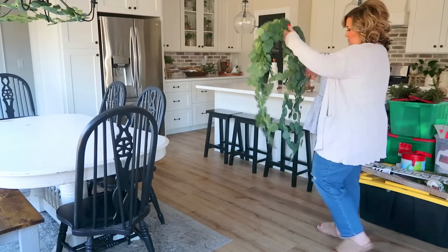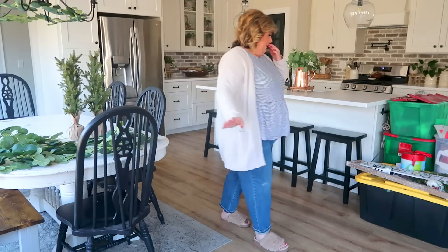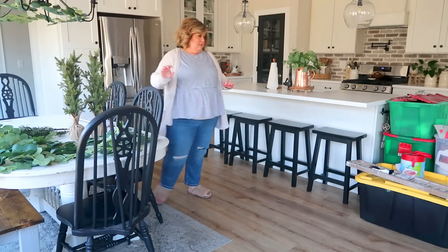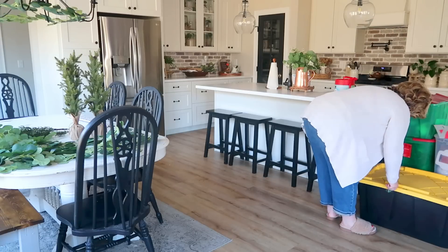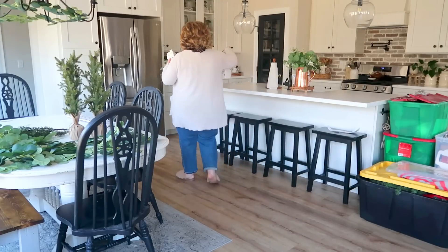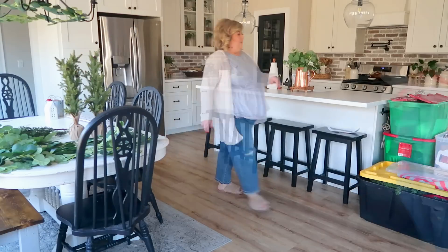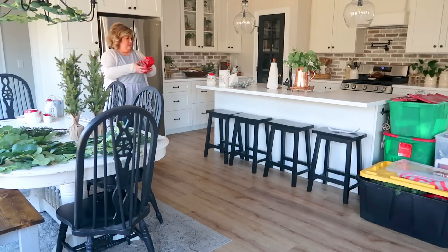Now let's get into some decorating. I had my husband and my oldest son bring up all of my Christmas boxes so I could comb through everything. I've got a lot of decor — things I've collected over the years, things my mom gave me that she wasn't using anymore, things I was gifted — a lot of stuff I either don't use anymore or never used. I definitely need to do some purging because I did not use all of it. When the season is over, just like I did with my Halloween decor, I'm going to go through those boxes and donate things I'm not using, keeping only what I did end up using.